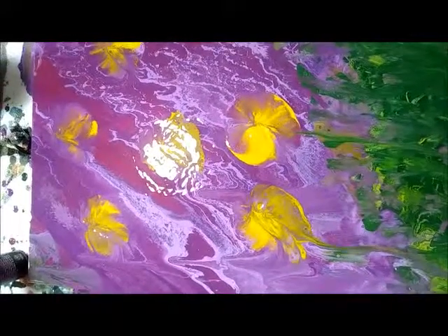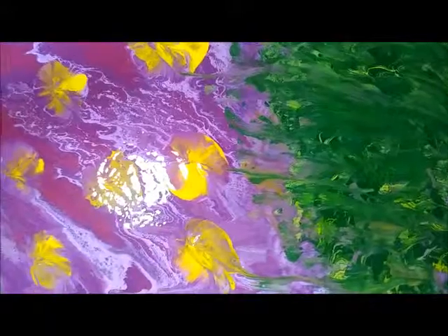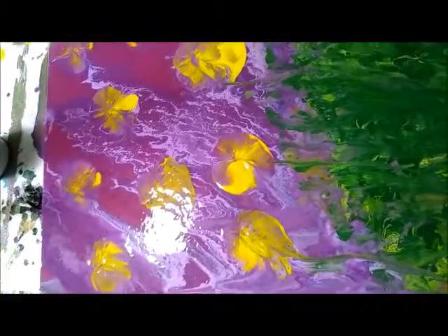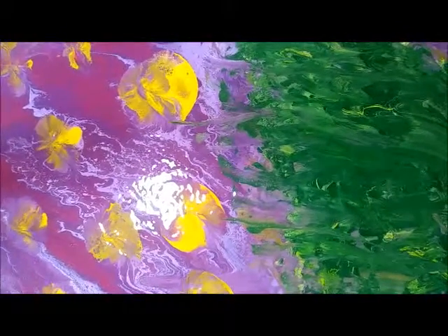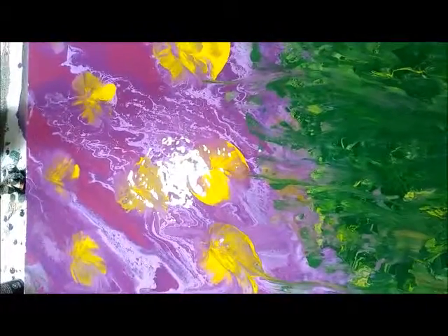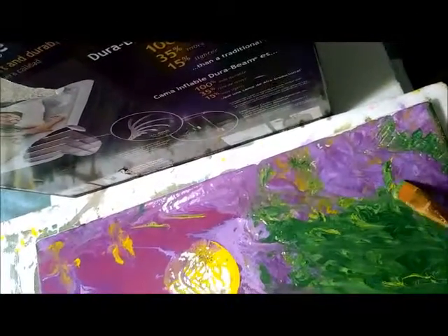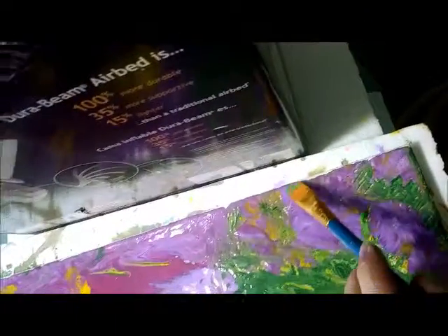I don't know where my video left off because I've never done this on video and I got lost in it all, but I am loving the way this turned out. The cool thing about acrylic pouring is that nothing ever comes out the same — they are truly originals and you can't even reproduce it. So don't try to figure out exactly how someone else did it; just get ideas from them and have some fun.